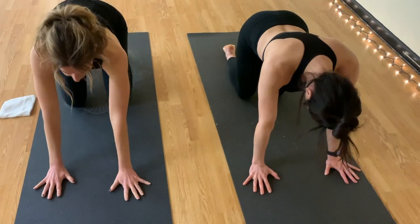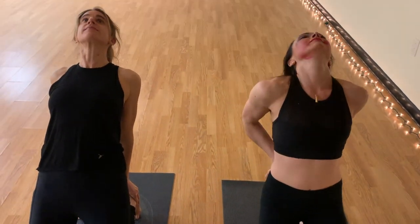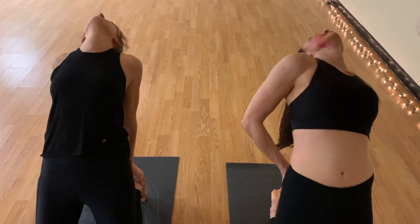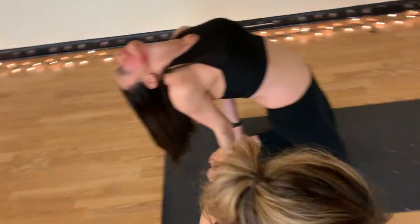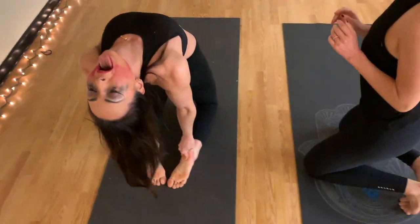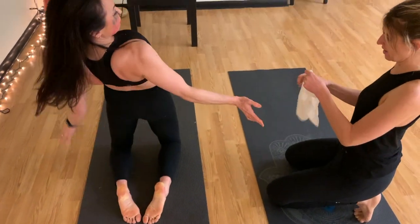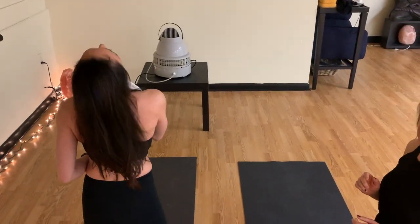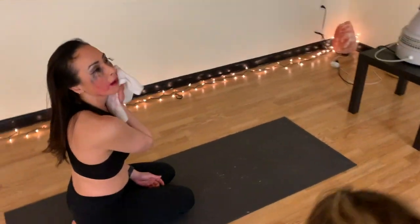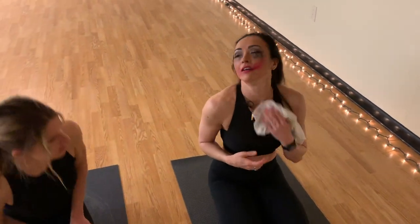Hips back. Take a camel pose. Such a good class. Sandy, do you want a towel? Oh yeah, that would be really helpful. Yeah, it was such a hot class. I just sweat so much. It does get pretty hot in here.